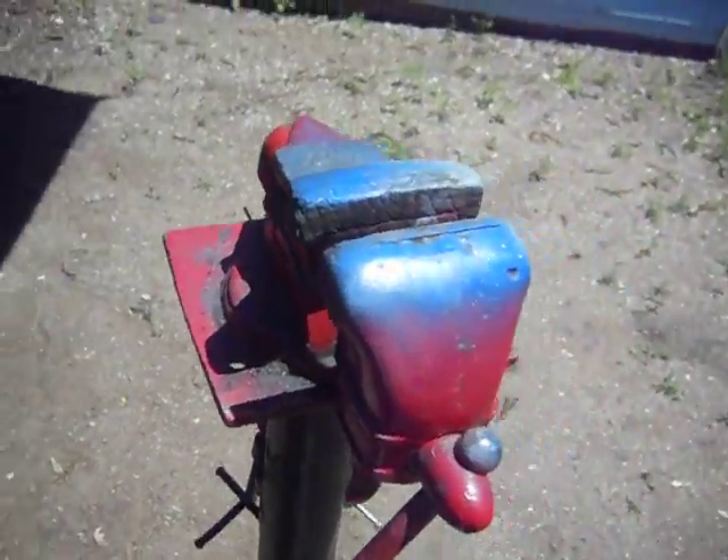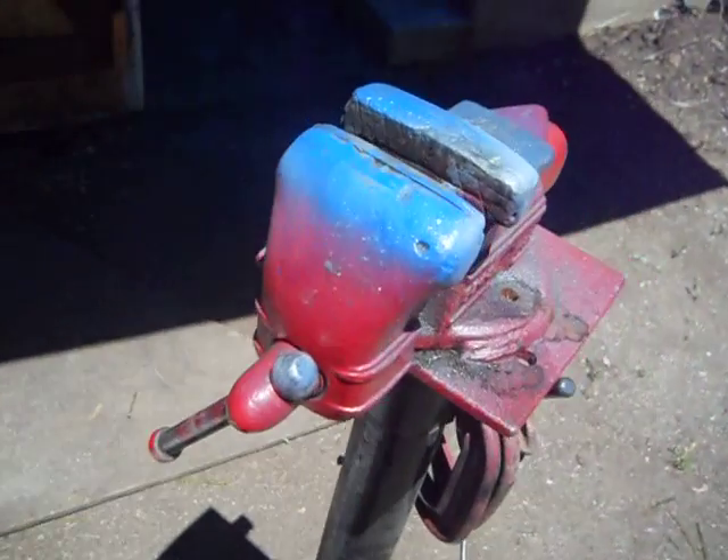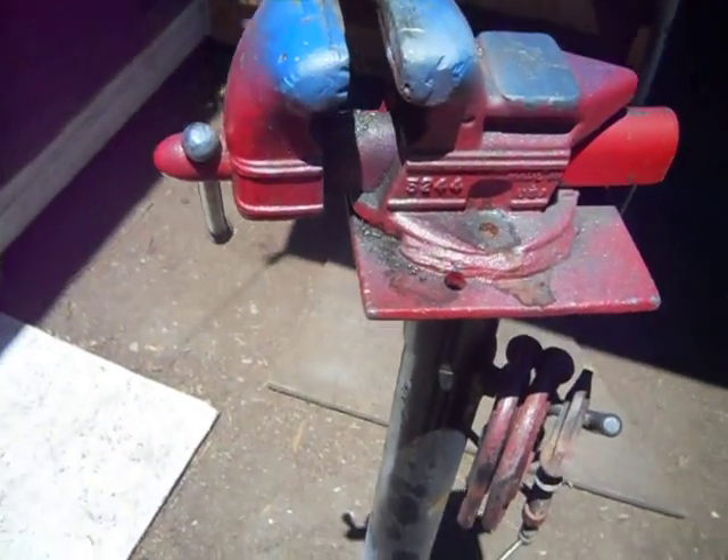So I just made a real short video. I use this for welding and grinding outside so I don't make a mess.